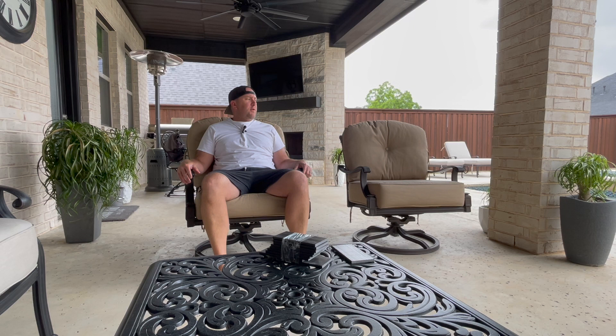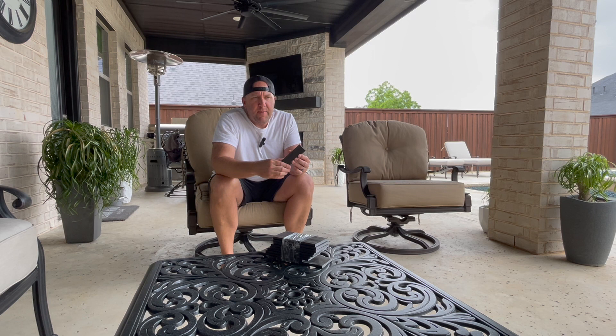Hey YouTube, I want to do a quick video today on how to repair one of these swivel rocking chairs. It's a real simple fix — I really didn't even know you could do it. These little parts on Amazon are called spring plates. You can search for 'patio rocking chair spring plates' and you'll see a bunch of different options.